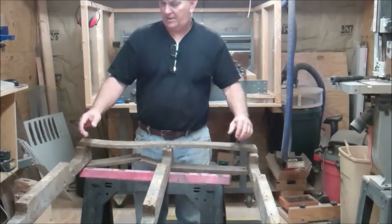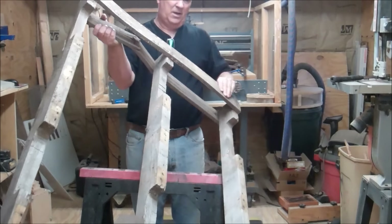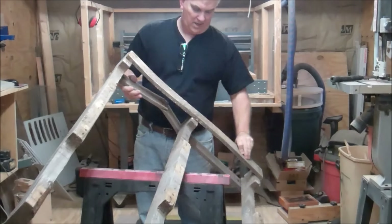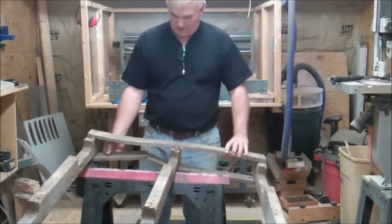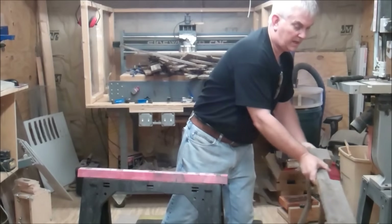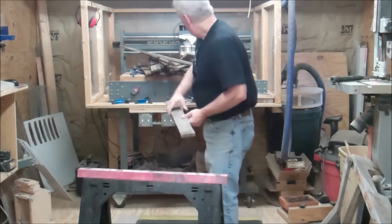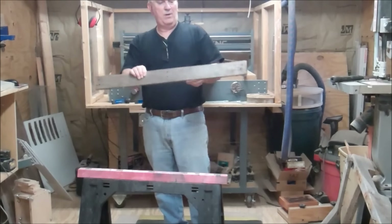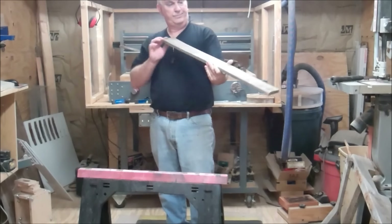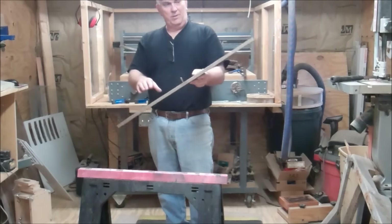After wrestling with this pallet for a good 10 or 15 minutes, you can see here I've got just about all the slats off of it. All the boards that look pretty decent and pretty straight — I'll throw the rest back outside. I've got quite a few, and most of these, even though they're weathered, they're fairly straight, not bowed and twisted a whole lot. We'll see what I can make out of them.